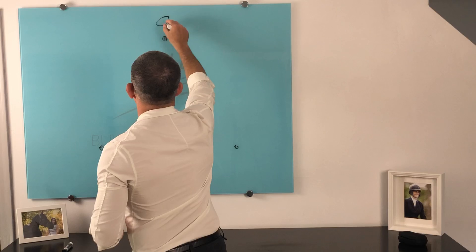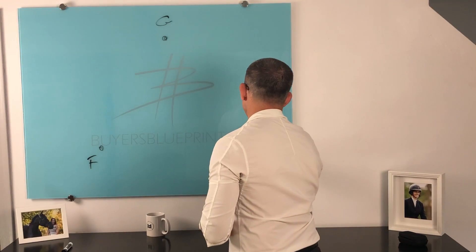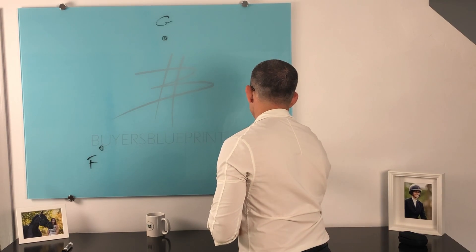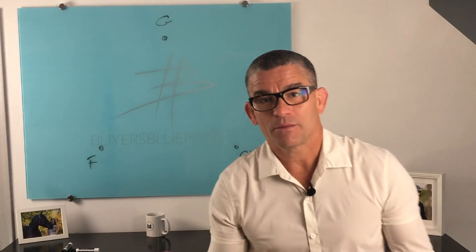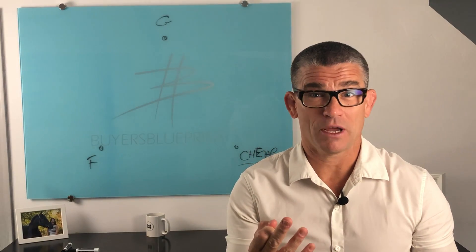And you guessed it — up top is good. Down here, let's put fast. And over here, let's put cheap, which is one of my favorite words: cheap. What does cheap mean, really? So what I always say is, you want something — you can either pick one or two, but you can't have all three.